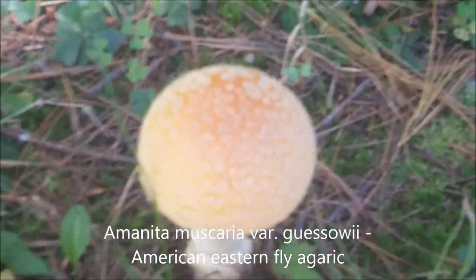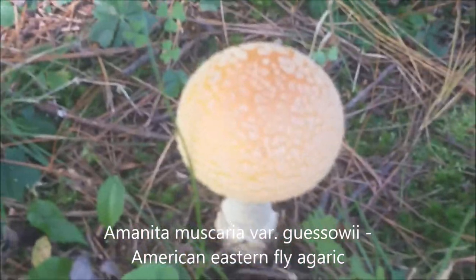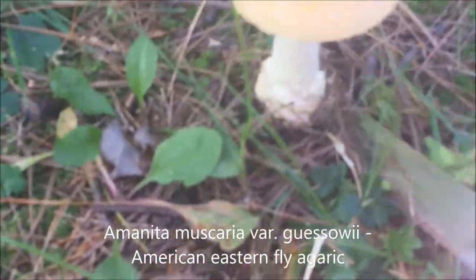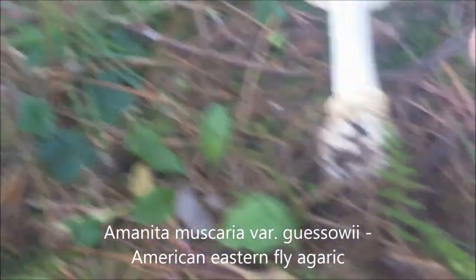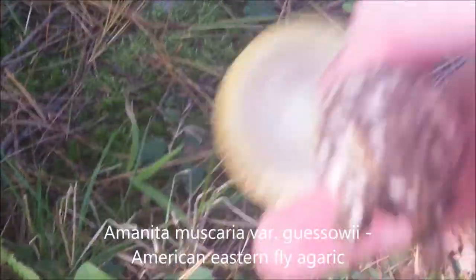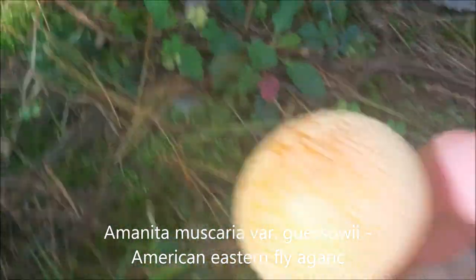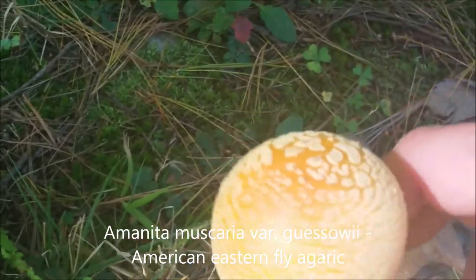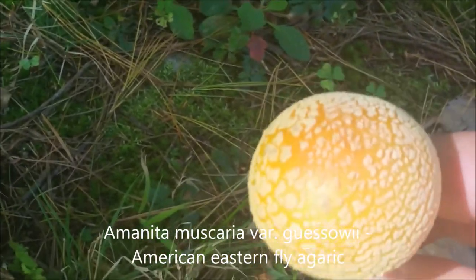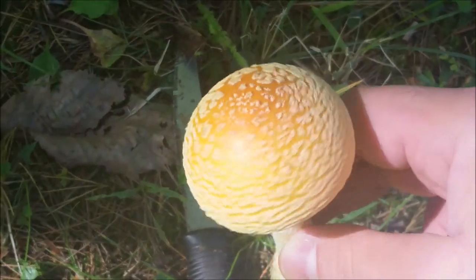Here's another one — a beautiful mushroom, fly agaric, with these orange-yellow colors. All kinds of different colors. I'll add this to my basket as well — really beautiful mushroom. It is poisonous if you just try to fry it like a regular mushroom.